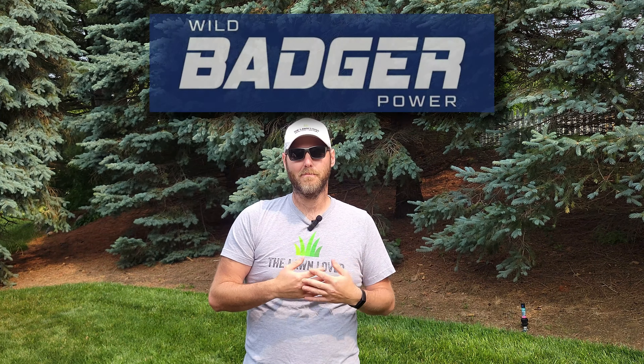Hello everybody, thanks for coming back for another video here on the channel. Today I wanted to introduce you to a new company that's new to me — you may have heard of them — called Wild Badger Power.